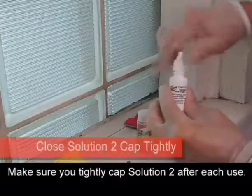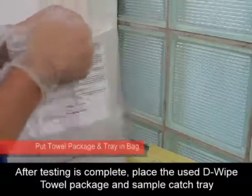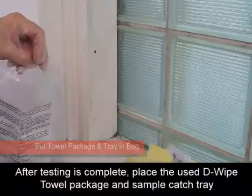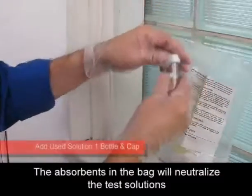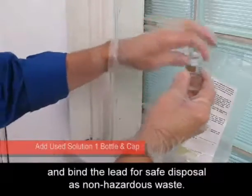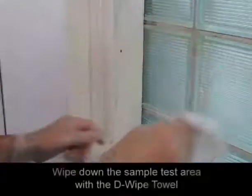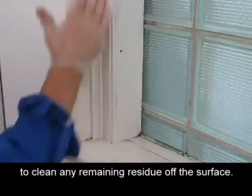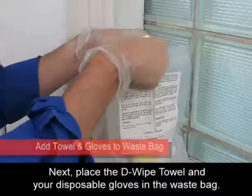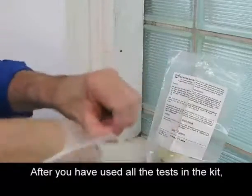Make sure you tightly cap Solution 2 after each use. After testing is complete, place the used de-wipe towel package and sample catch tray into the waste disposal bag provided. Add the used bottle of test solution 1. The absorbance in the bag will neutralize the test solutions and bind the lead for safe disposal as non-hazardous waste. Wipe down the sample test area with the de-wipe towel to clean any remaining residue off the surface. Then place the de-wipe towel and your disposable gloves in the waste bag.